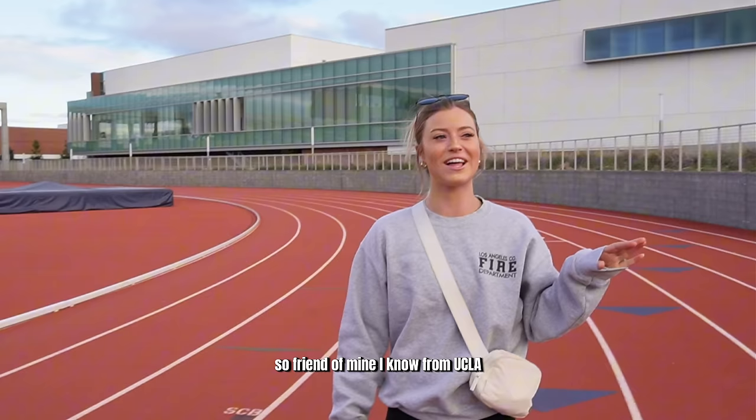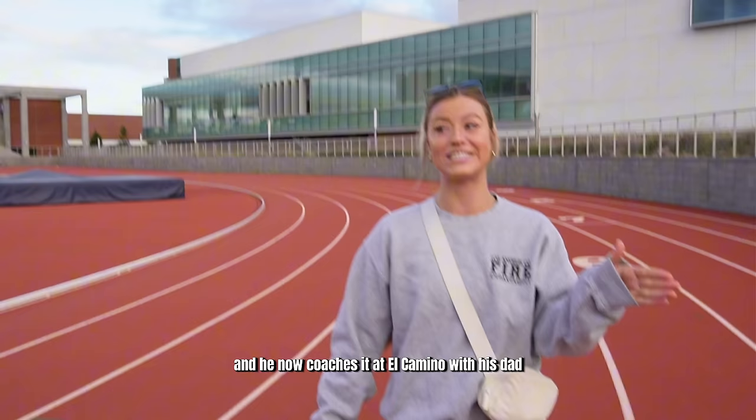A friend of mine I know from UCLA was on the track and field team. He does pole vaulting and he now coaches it at El Camino with his dad. So we've linked up and he's gonna teach me today.